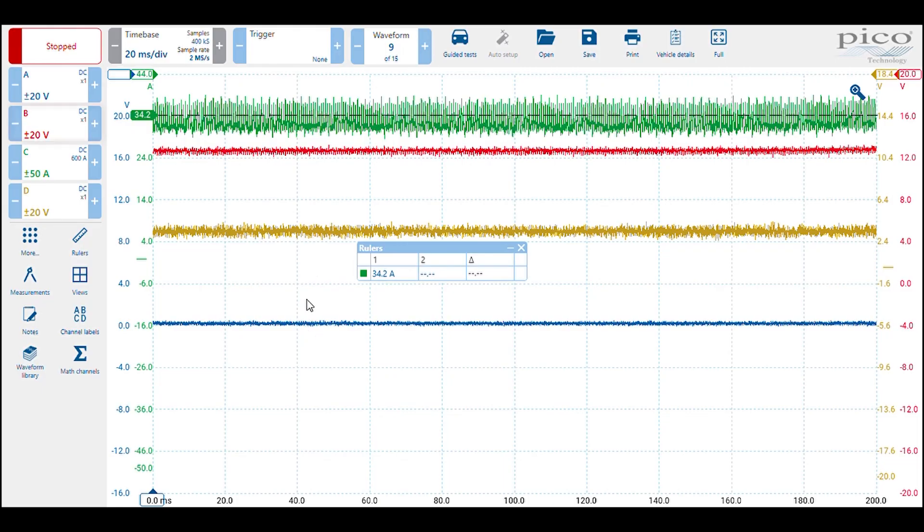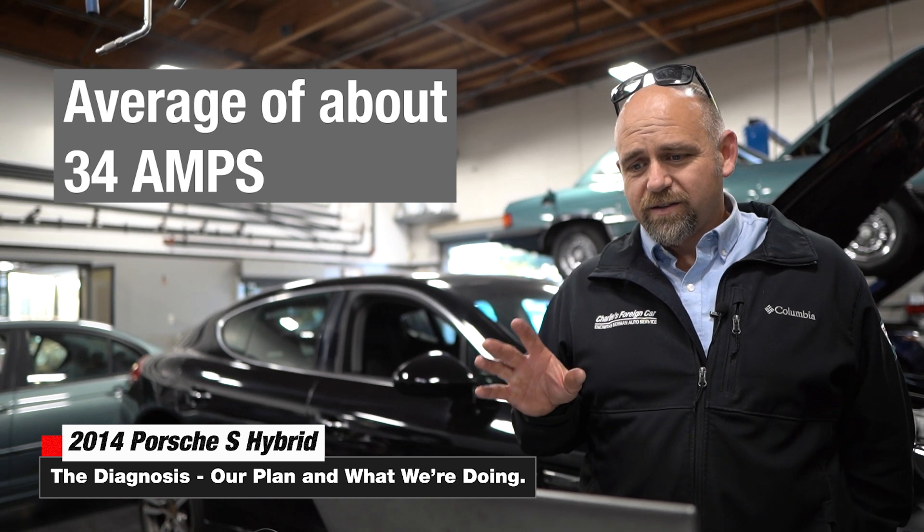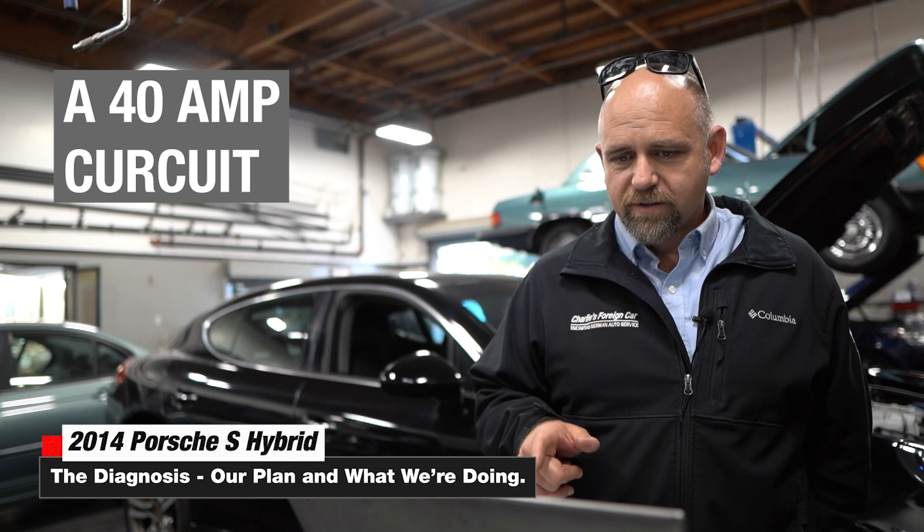B+ and our negative were looking very good throughout this. What we did notice on this green line is we're drawing 34 amps as an average. The top line is 38 amps and the bottom is 30 amps, so it's drawing an average of about 35 amps while this circuit is on. This entire circuit is fused on a 40 amp circuit, so I thought 35 amps was too much.